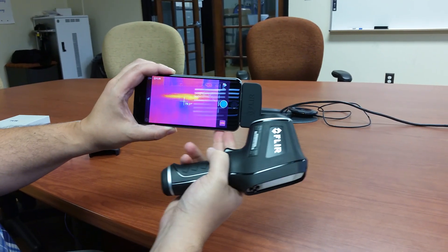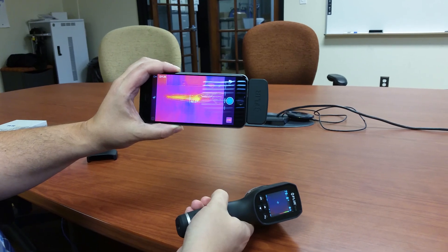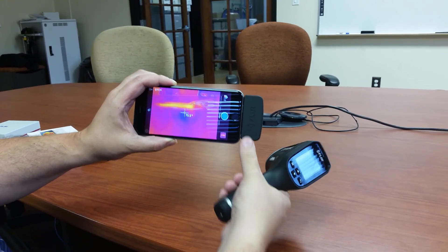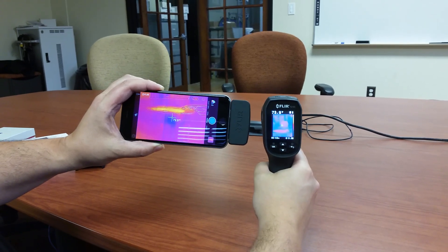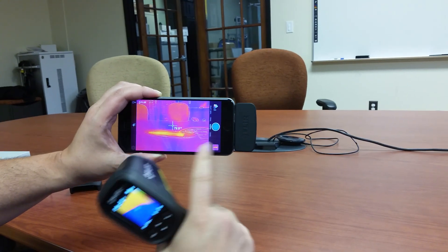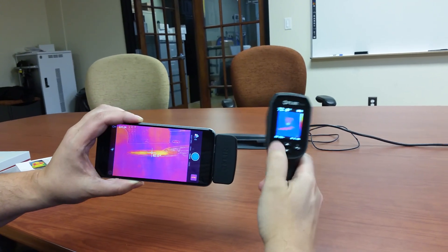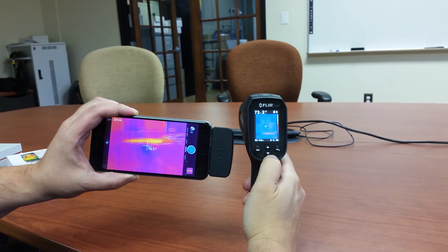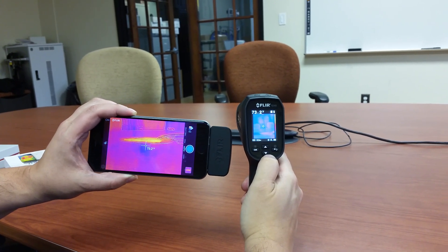With the FLIR 1, you have to take your case off your iPhone — or your Android phone if you have the Android version — and take the cover off so it'll sit flush. The key differentiators are really the screen size and the MSX enhancement. The temperature range on the FLIR 1 is only 248 degrees, whereas the TG-165, because it's really an infrared thermometer first and foremost with a visual overlay, can get up to 748 degrees.